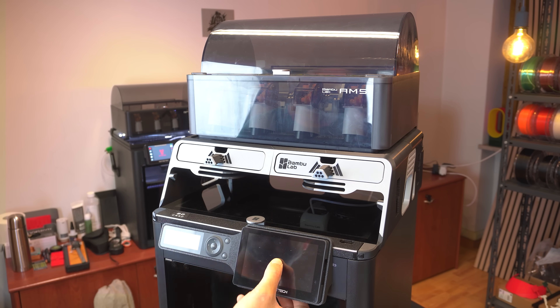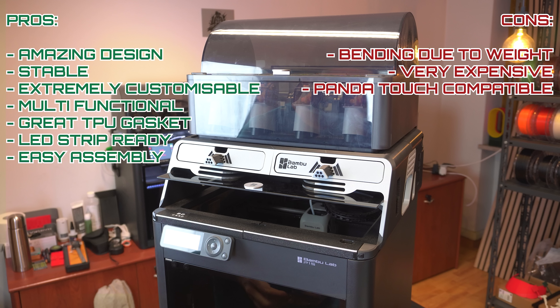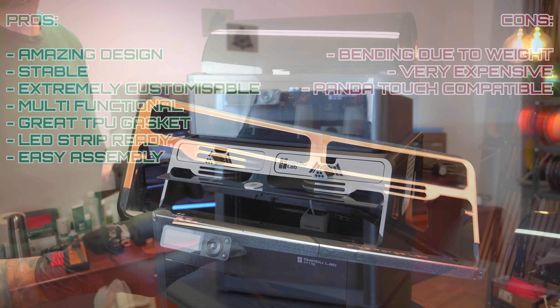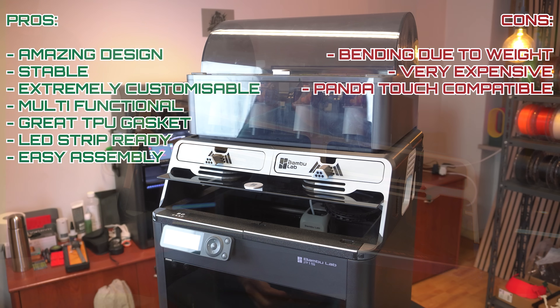Pros and cons. Pros: amazing design, stable, extremely customizable, multifunctional, great TPU gasket, great LED strip holder, very easy to assemble. Cons: after 6 months of use the weight of the AMS will start sinking the main body — see the photo of my old one; it's very expensive to print with too much filament; and it's missing the indentation for the Panda Touch — non-default setup.